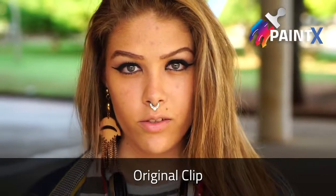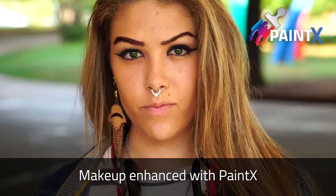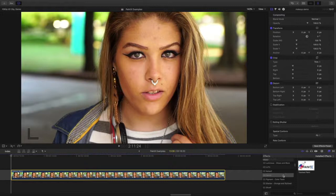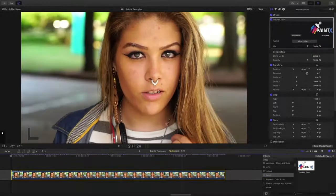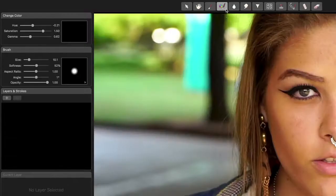In this video, I'll show you how to enhance makeup with the new PaintX plugin from CoreMelt. In this clip, I'll add PaintX, open the editor, and then select the Change Color brush at the top. The Change Color brush is ideal for changing the color of existing makeup or adding new makeup.